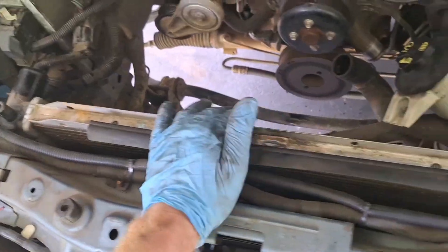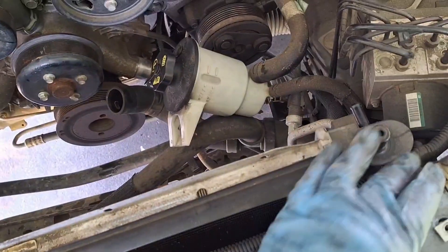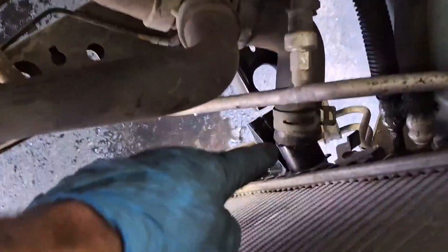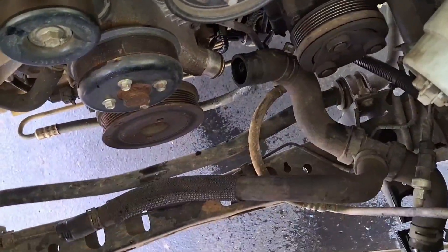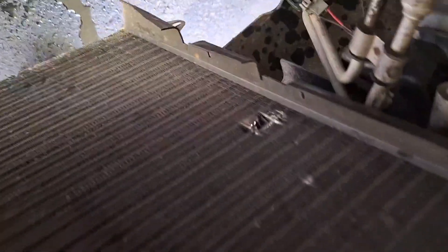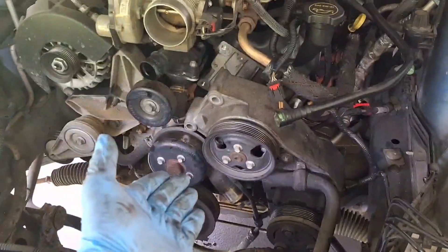The condenser is held on with 8 millimeter bolts on all four corners, top and bottom. Beware — draining the coolant from the radiator does not mean the coolant is drained from the engine. I just got that off and got coolant all over my shirt and face. I may have rubbed a hole in the condenser too — if I wasn't going to lose money before, I definitely am now.